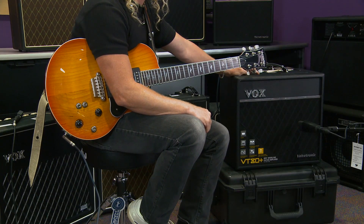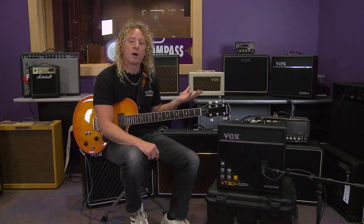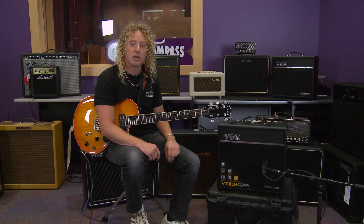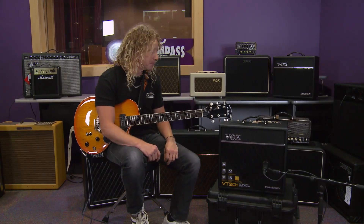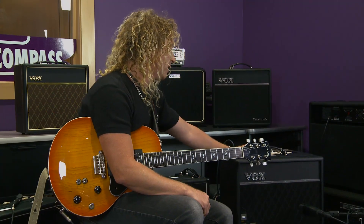This amp has 33 different amp models with 99 presets. It even has presets of famous song tones where they dialed in the sounds of famous artists' songs, and you could just dial those in and play right along. It also has a tuner on board and independent effect sections.